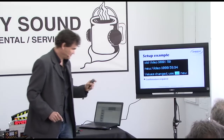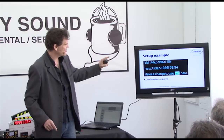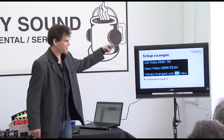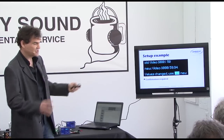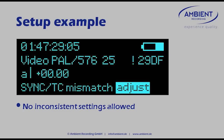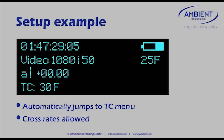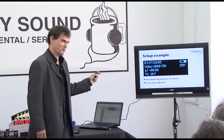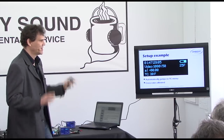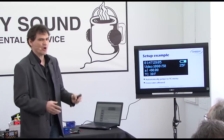If you're running at PAL settings and pick NTSC, it detects the mismatch between the sync and timecode frame rates. It automatically tells you there's a sync and timecode mismatch and you've got to adjust — it won't let you out of there. It automatically takes you to the timecode menu so you can pick a proper frame rate. If you don't fix it, it loops you back to the sync setting. There is no way out of that loop — you're pretty sure you always end up with a really working, proper setup.